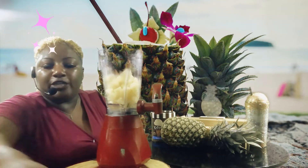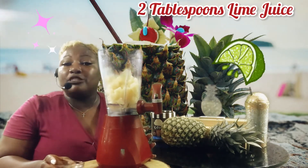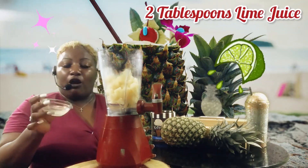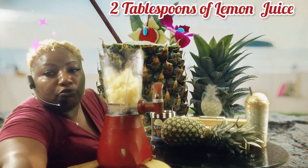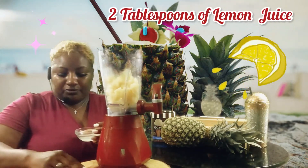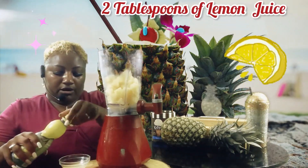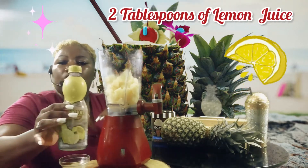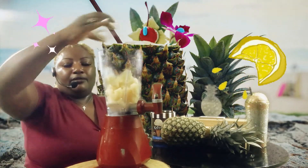After that, you're going to add your liquid. Add two tablespoons of lime juice — either squeeze a fresh lime, though you may need a lot of limes to get two tablespoons, or you can buy the lime juice already in a bottle. Then you're going to add two tablespoons of lemon juice. Once again, either squeeze the lemon yourself or buy it concentrated at your local grocery store. Add that in there.